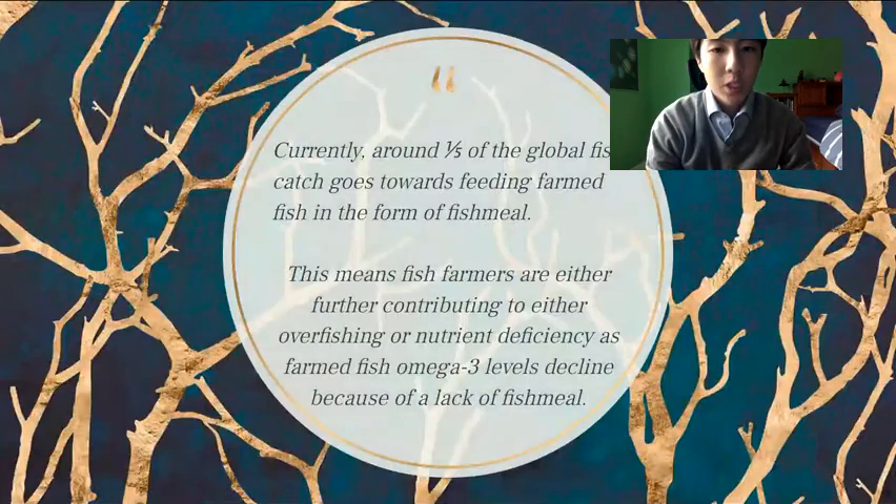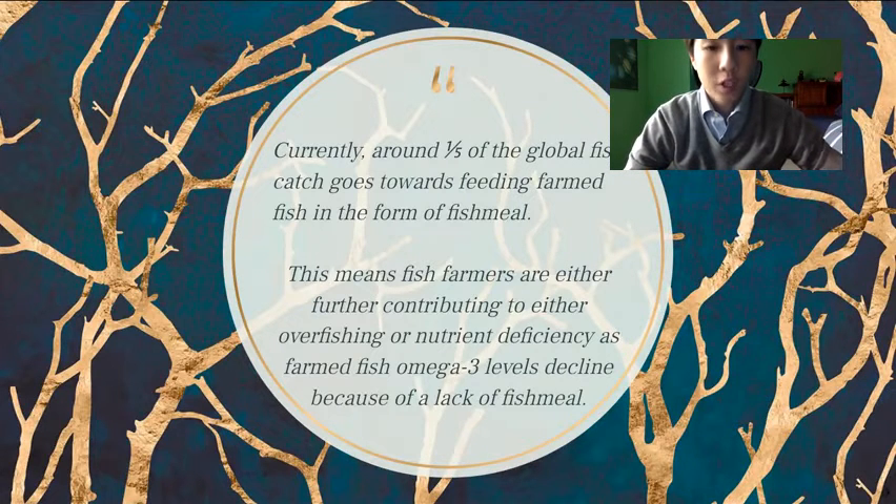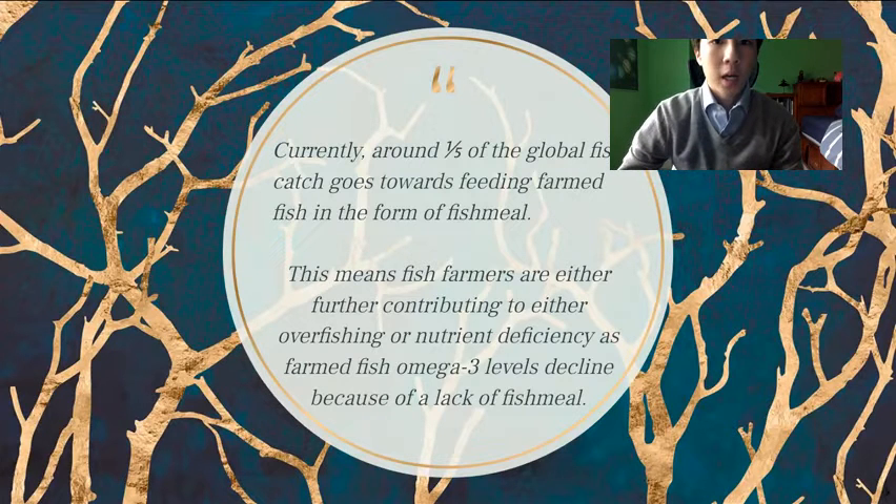One of these solutions can be fish farms. But the problem is that around one-fifth of the global fish catch goes towards feeding farmed fish in the form of fish meal. This means that fish farmers are either further contributing to overfishing by the use of fish meal, or nutrient deficiencies, because if they don't use fish meal or use less fish meal, the fish that they raise will not contain as many omega-3s, which is an essential nutrient that many people obtain by eating fish.